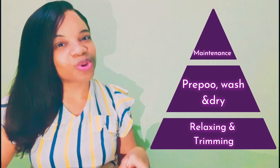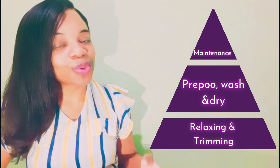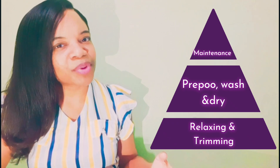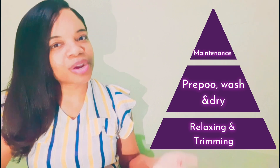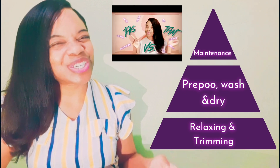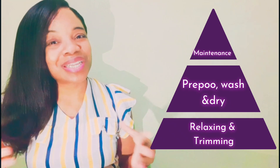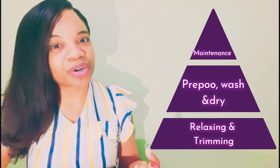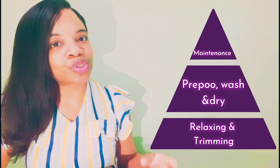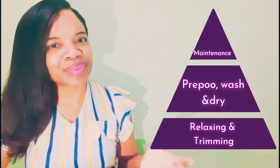Once you've pre-pooed, you can wash your hair using your shampoos and conditioners. You need to use a moisturizing deep conditioner once weekly, and a protein deep conditioner less frequently — about every four to six weeks. I speak more about this in my video on conditioning and relaxing, so please check that out. After washing, you decide how to dry your hair — whether to air dry or apply heat. Too much heat is not good for relaxed or natural hair, so you have to decide how often to apply heat, if at all.